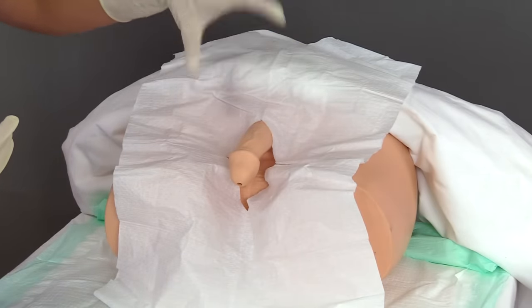Before securing the catheter, if your patient is uncircumcised, take the foreskin that you had retracted and place it back into position. Then remove and discard the draping per your facility's protocol, and get the patient covered up.